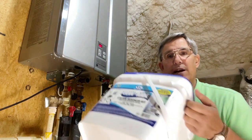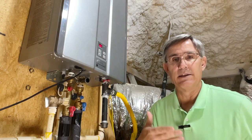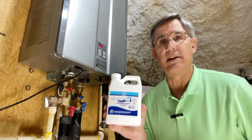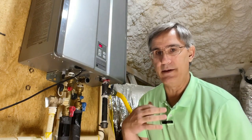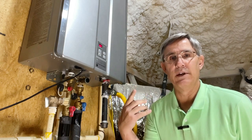We're going to circulate a cleaning solution through this. Obviously we need a bucket — here's a thing I bought online. It had the bucket, it's got the cleaning solution, and it's got the pump and the hoses. You could use a cleaning solution like what I bought online, or you could use things like vinegar, though it takes more time to flush the system afterwards.